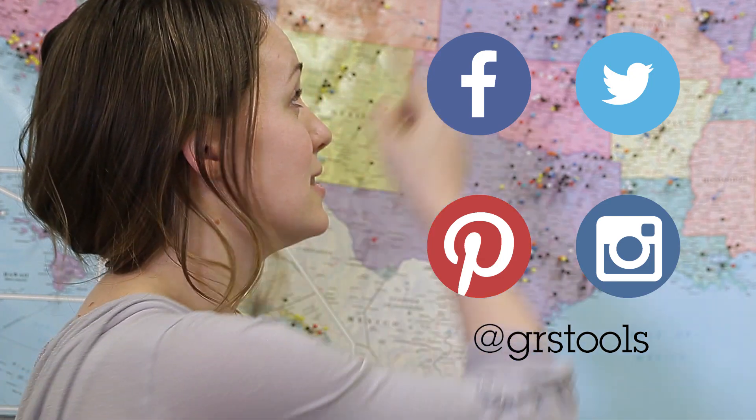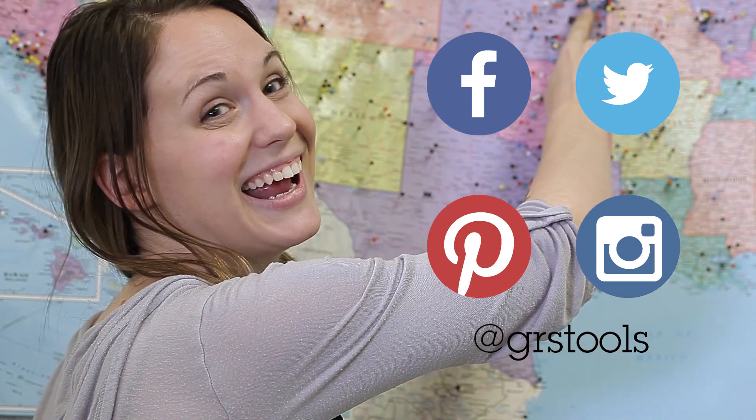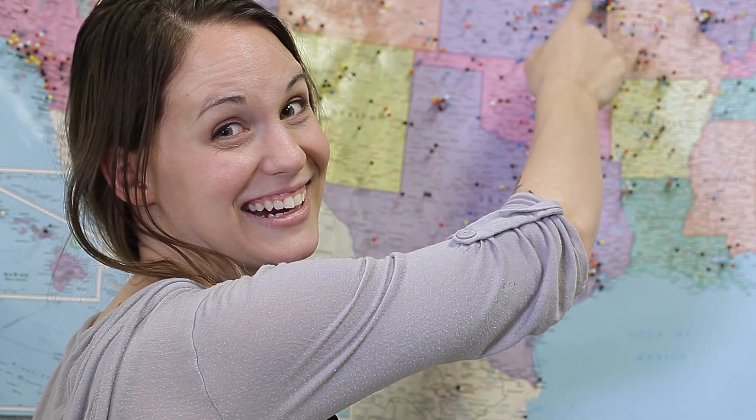Thanks for watching, guys. You should hit subscribe, throw some comments down below, and like us on social media — follow us there. And then follow us here to Emporia, because we know you can't get enough of us. Watch the next video right here.